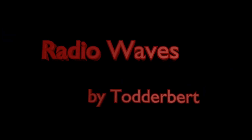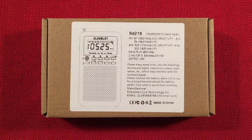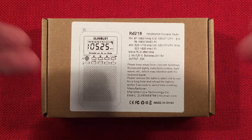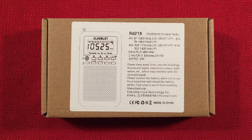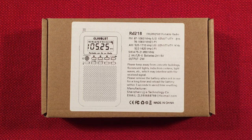Happy birthday to Drill. You always find the laced courtyard in an insolution. Get out of the box. Hello and welcome to Radio Waves by Todderbert. If you enjoy reviews, comparisons, and band scans of new and classic portable radios, then make sure to subscribe and tap that bell icon so you don't miss any of my most excellent videos.